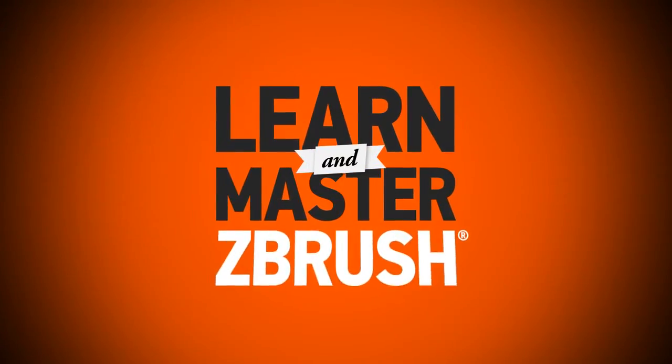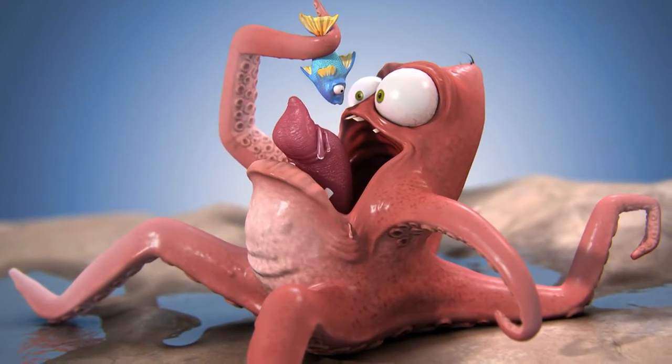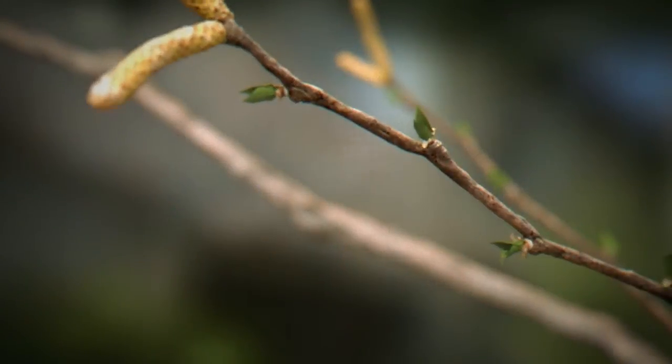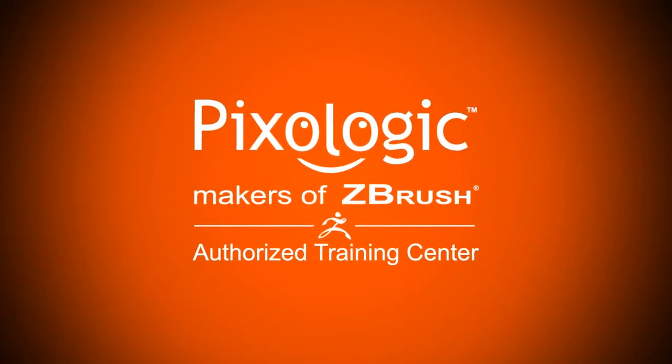Learn and master ZBrush with Digital Tutors online training for new, developing, and professional artists. Stop wasting valuable learning time just trying to find training and start learning ZBrush with Digital Tutors, a dedicated ZBrush training resource and certified Pixelogic ZBrush training center.